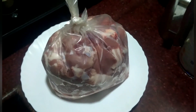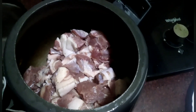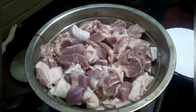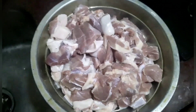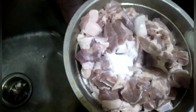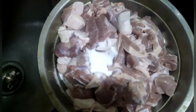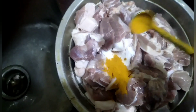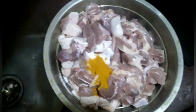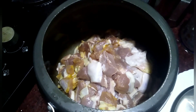I have taken 2 kg of pork, washed it nicely and kept it for the water to be drained. Now I put 1 teaspoon of salt and 1 teaspoon of turmeric powder, mixed it well, and put it in the cooker to be cooked.